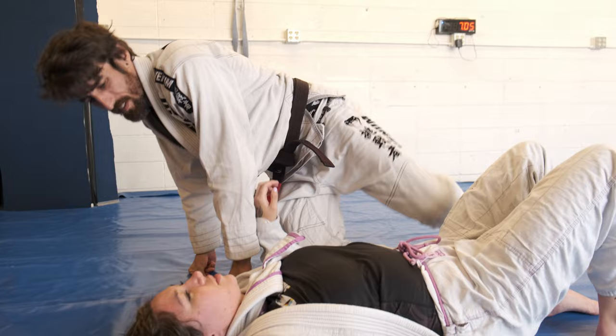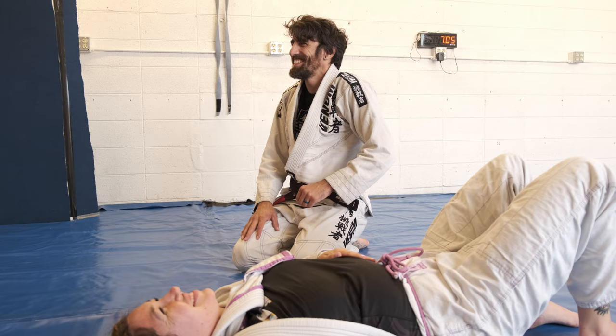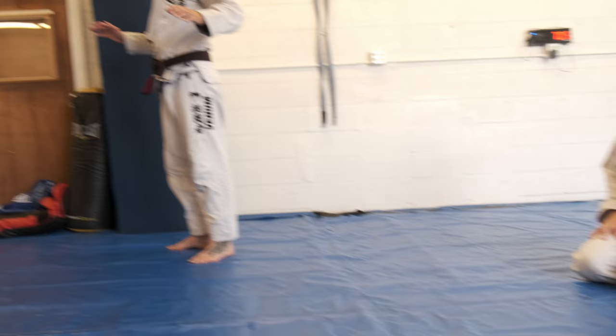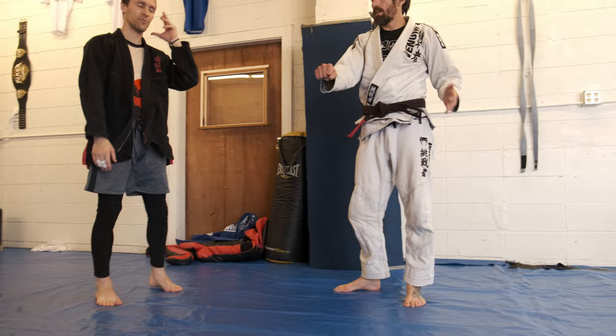One more time, or you guys got it? It's okay if you need to see it one more time. We're starting at the choke position — all we're doing is that. So remember: as if you did a scissor sweep, grip switch, and test out the paper cutter.